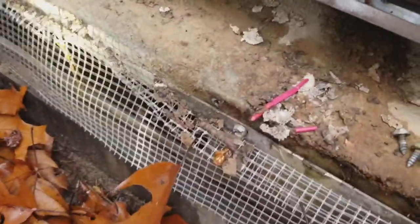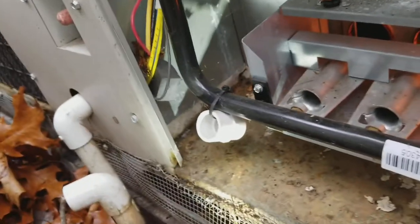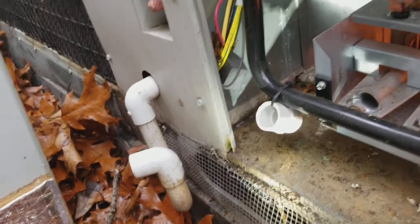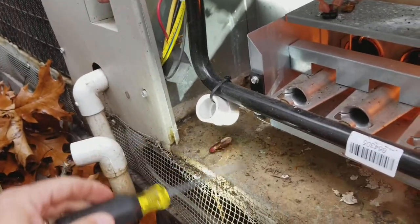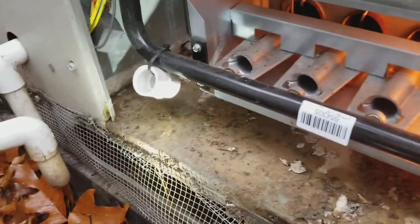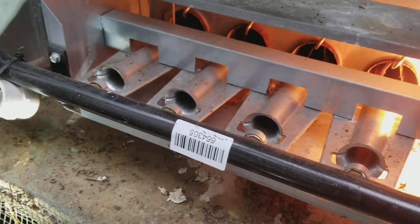Okay, I've repaired the wire that was pinched under there and now I'm going to power it back up to see what happens. If it does like it did before, it'll just light and shut right back off. If roach removal corrected the problem, it'll come on and stay on.